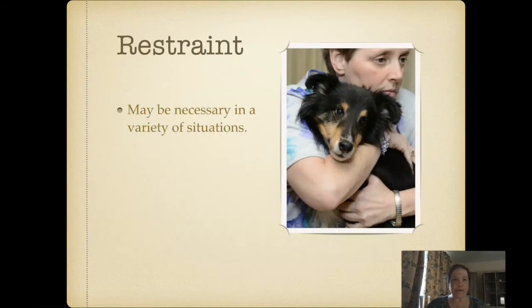It may well be necessary for your dog to be physically restrained in a variety of situations.